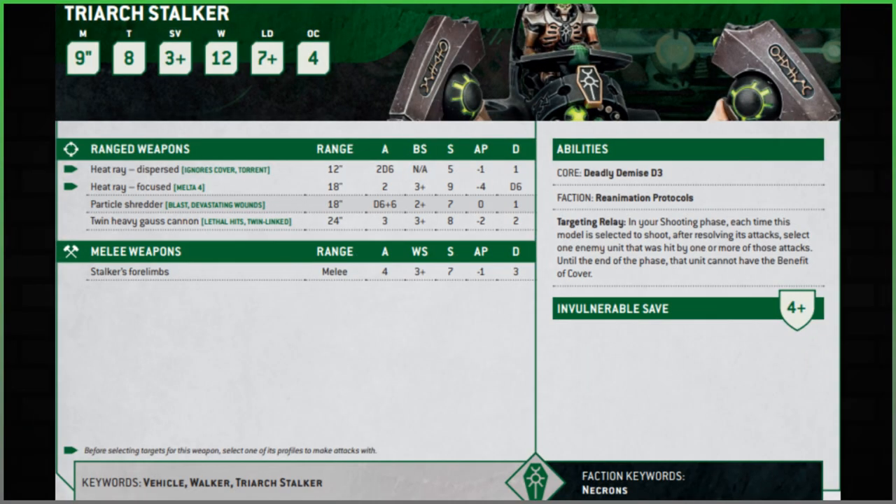Looking at the statistics: nine inches of movement — it used to be 10. Toughness eight — used to be six, which is nice. Three-plus armor save, four-plus invulnerable save. We used to have a five-plus invulnerable save with Quantum Shielding, but previously we couldn't be wounded on less than a four-plus. Now we can be wounded as normal. We've got 12 wounds, seven-plus leadership, and object control of four — decent for a light vehicle.